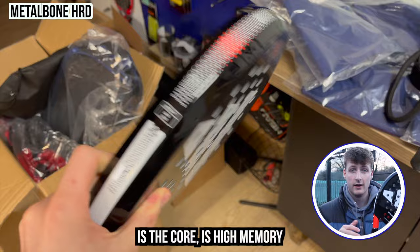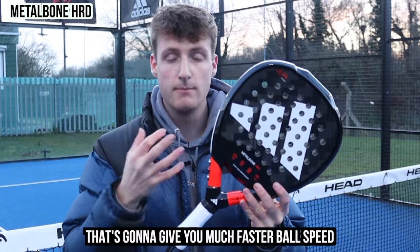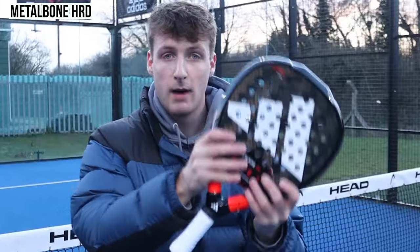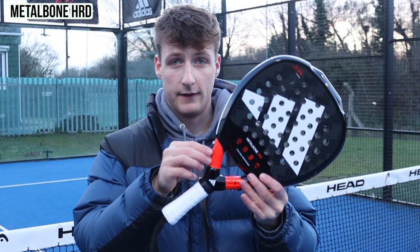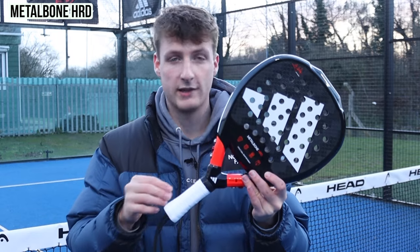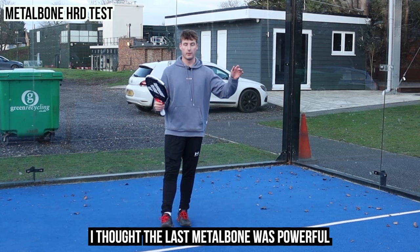The Metal Bone Hard is all-out power — diamond shape, high sweet spot, high balance, strong carbon — but the difference with this one is the core is high-memory, it's harder and firmer, which gives you much faster ball speed. The biggest question I get asked is what's the difference between Metal Bone Hard and normal Metal Bone: this one has a much firmer, high-memory core. If you remove all of the weights there'll be even more weight at the top — if you just want to smash every ball, take all the weights off and you'll have probably one of the most powerful rackets on the market.